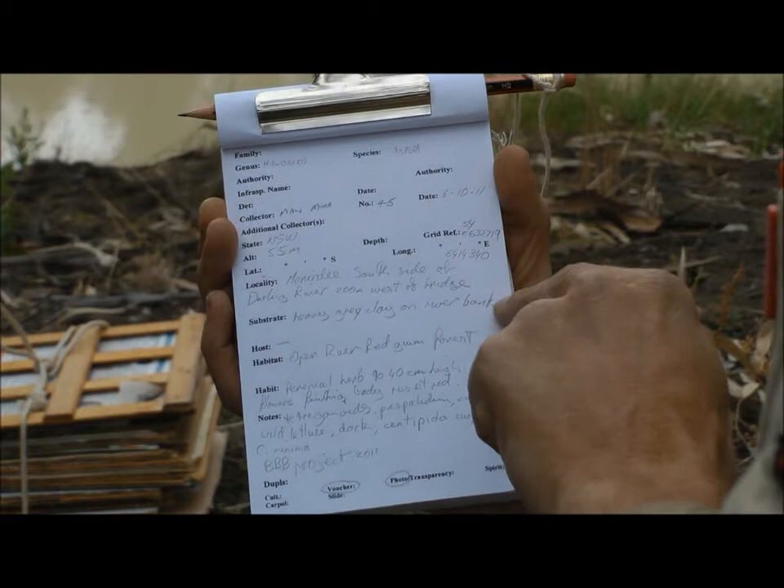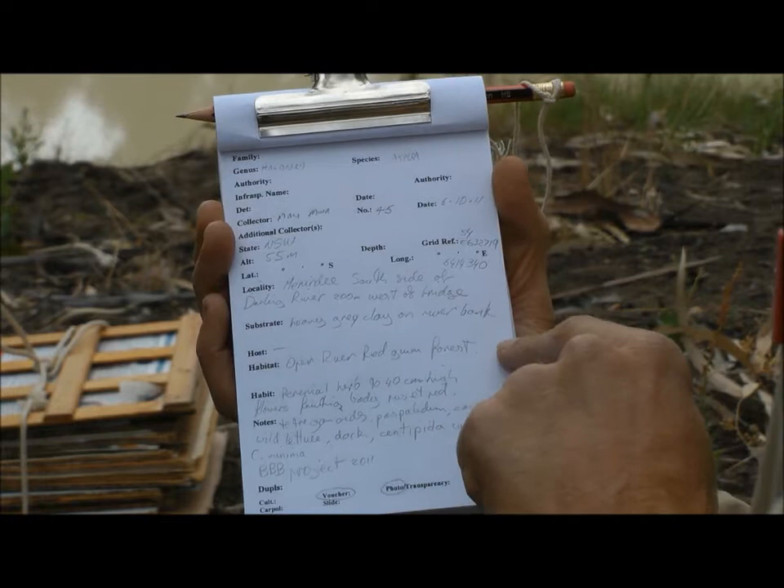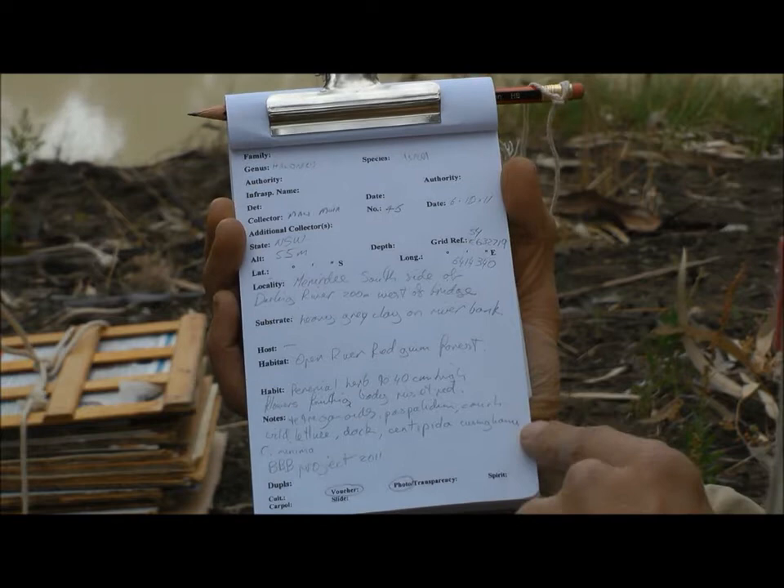There's also a field to tell you what kind of country the plant is growing in and what vegetation it's growing in — in this case it's red gum. Then the habit of the plant: how it grows, what kind of plant it is, whether it's a herb, a shrub, or a tree. And then other notes about the other species that grow with it.